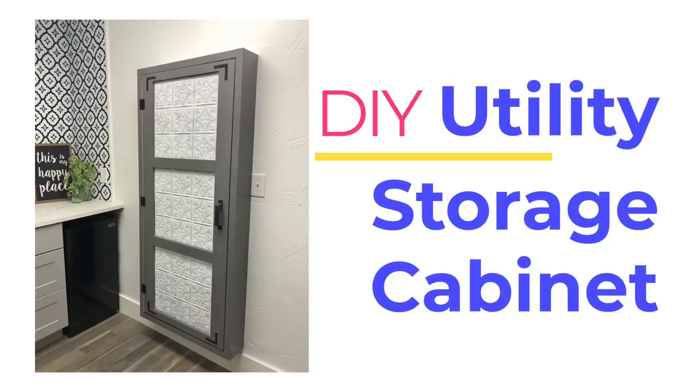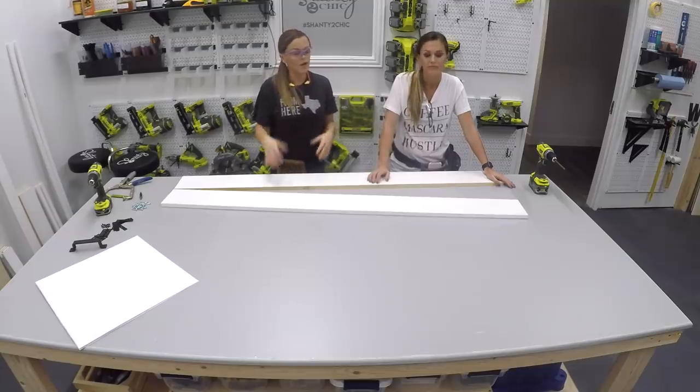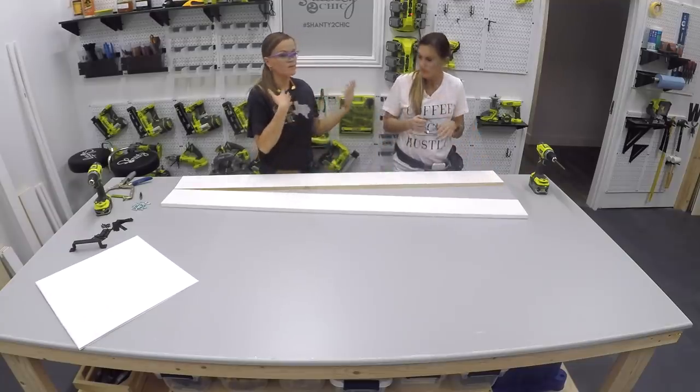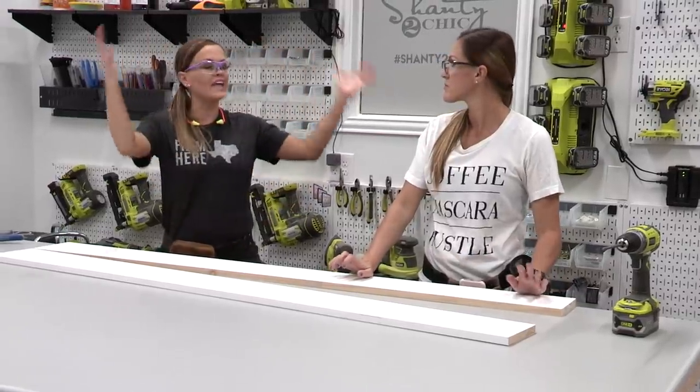Storage on three — one, two, three, storage! We are building the frame and the door of this cabinet using prime pine boards, and that's because we're going to be painting it afterwards, so most of the work was done for us, and they're really straight, which is really nice. So what we'll do first is we'll build the outside — what would you call that, the shell? The frame.